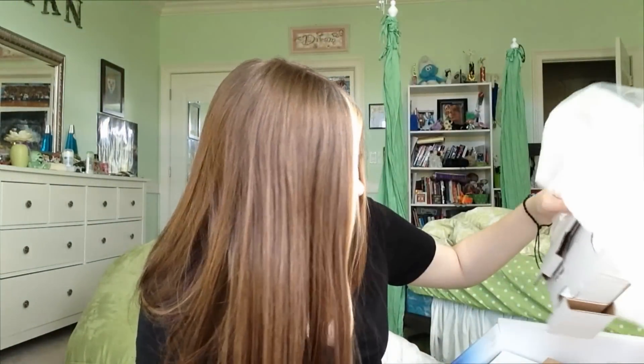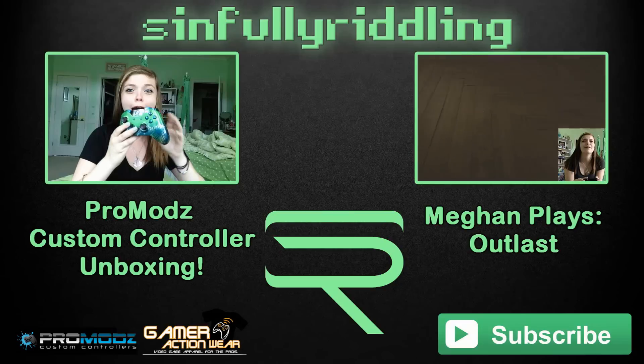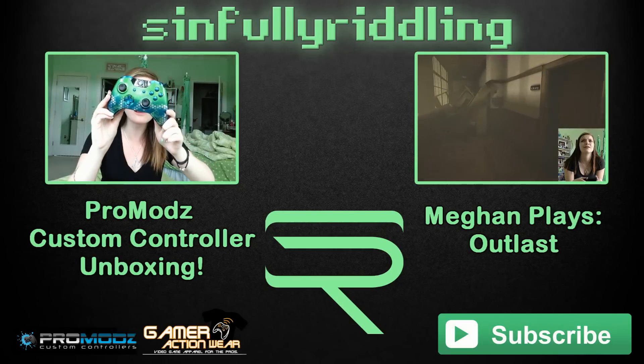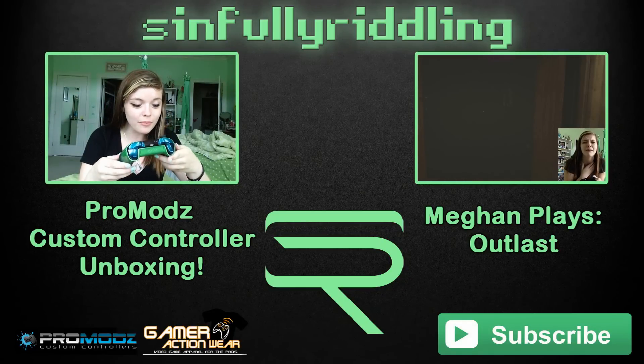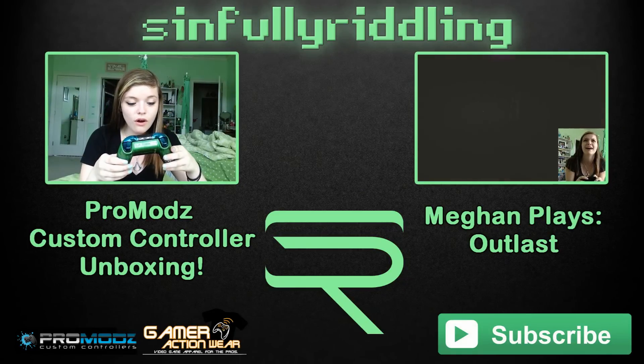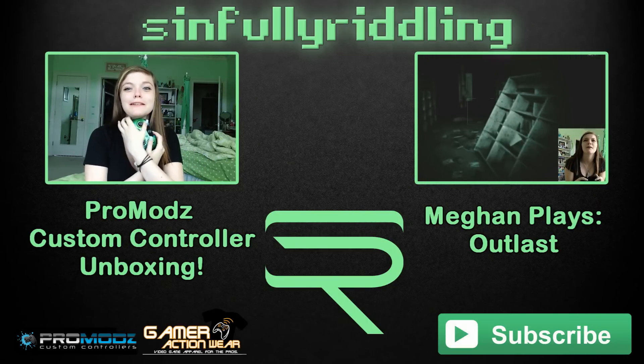The rest of the stuff in here is just all of the garbage I need to throw out. Thank you guys so much for watching this unboxing video. I really hope you enjoyed it. Please leave a like if you did, and subscribe for gameplay, unboxing videos, and just a ton of fun game-related stuff. I can't wait. Bye, guys!